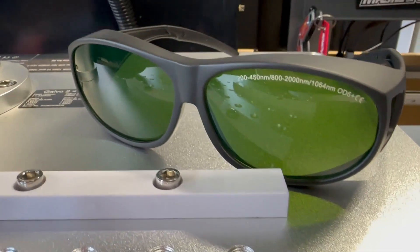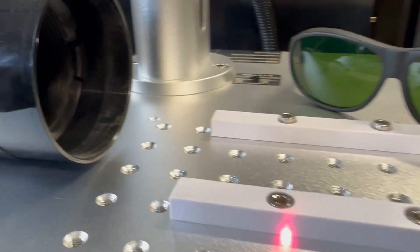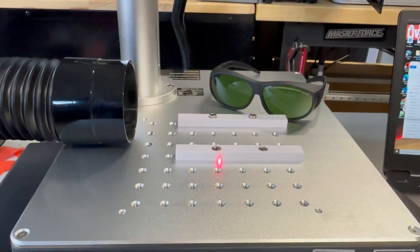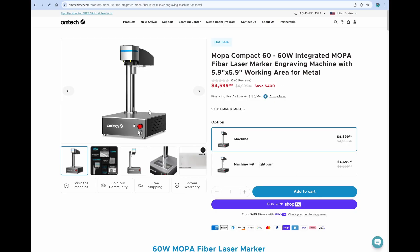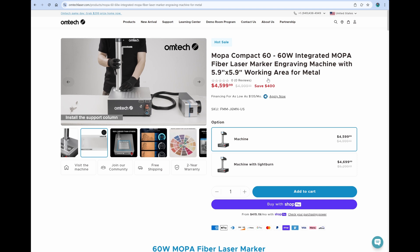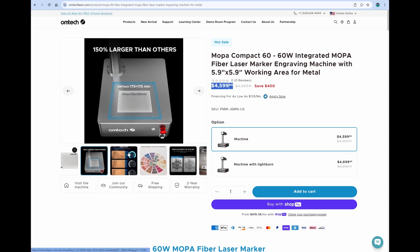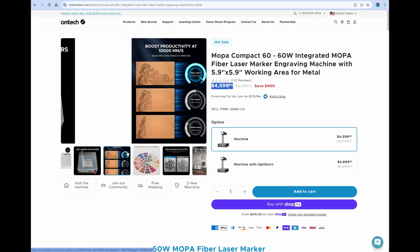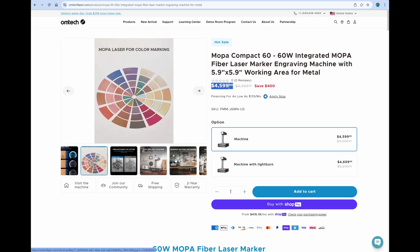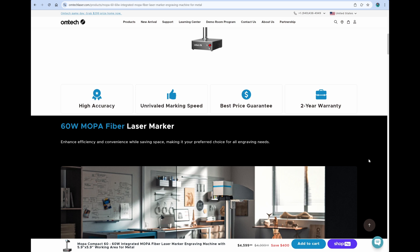Safety is paramount. Please make sure that you and anyone else using or near the laser are wearing appropriate eye protection and use an exhaust system to ventilate outside. Currently the Compact 60 from Omtek is $4,599 — you're saving about $400 right now. I realize this may be out of the price range for some, and they do offer lower power lasers that are very comparable if you just don't need to etch as deep. Those can most likely suit your needs as well.